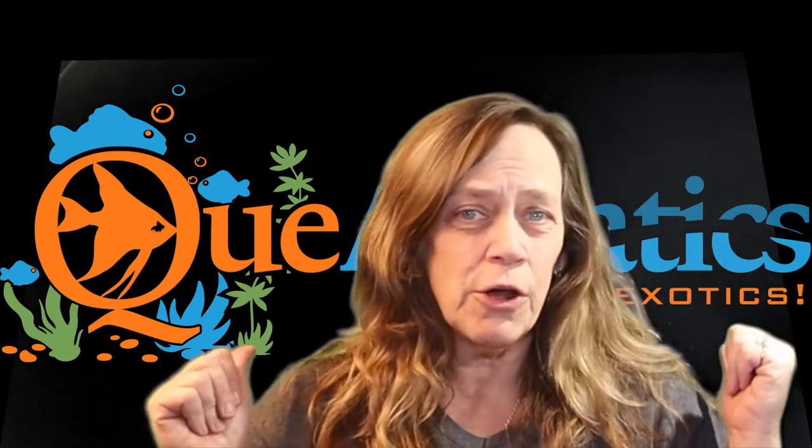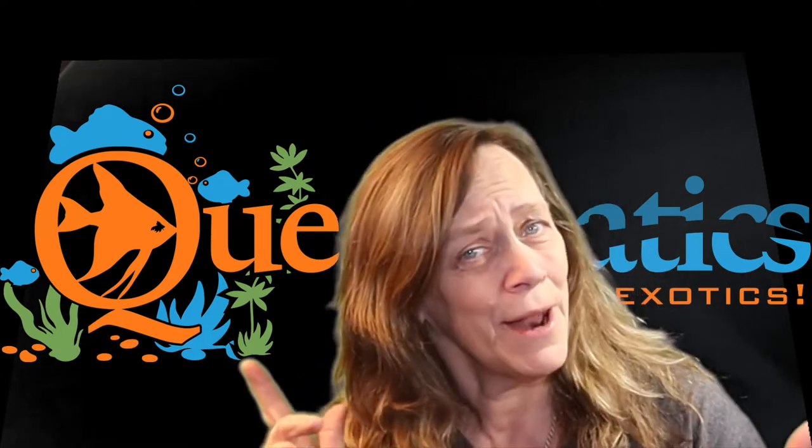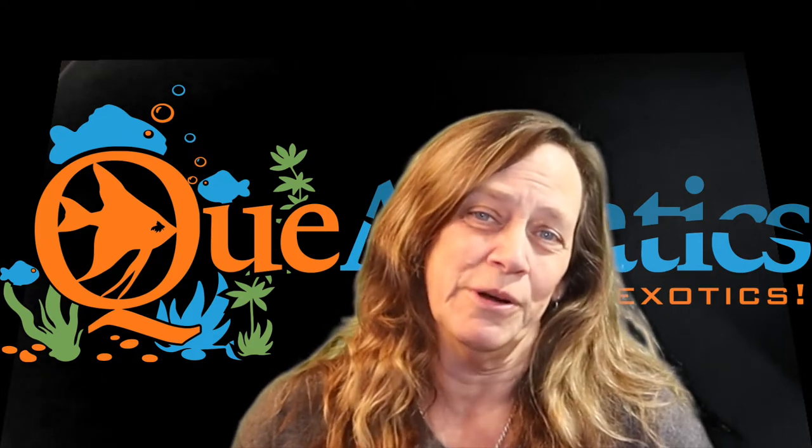Hey everybody, Suzy Q here and welcome to Q Aquatics and Exotics. I'm shooting from in front of my green screen — not the beach, not a studio. Those are my fish tanks but I'm standing in front of a green screen. What I want to do today is show you the equipment I've used over the past year in order to be a fish tuber.